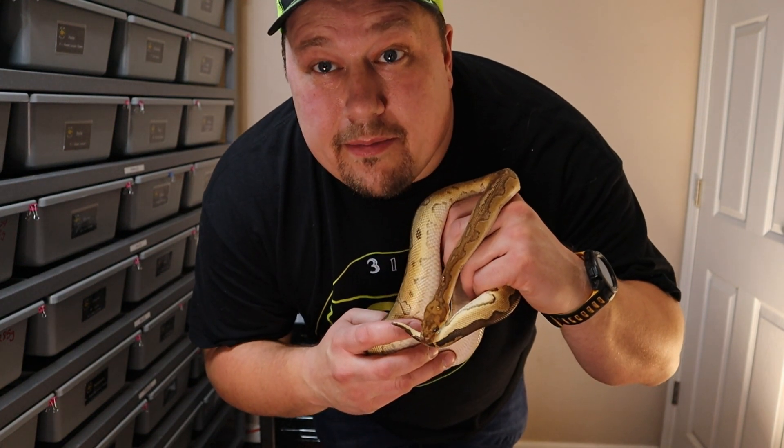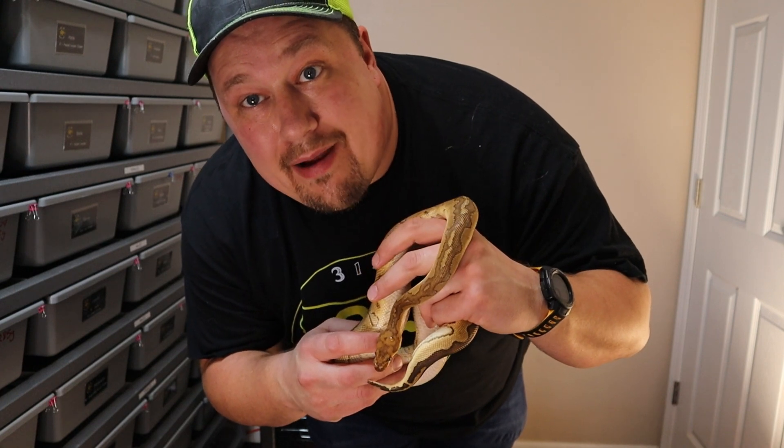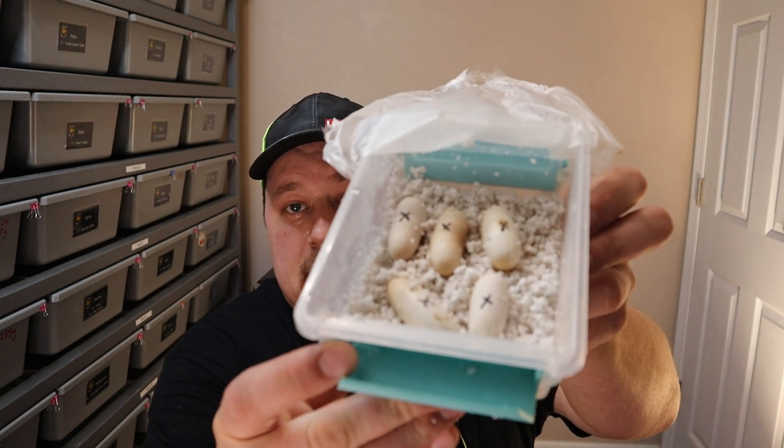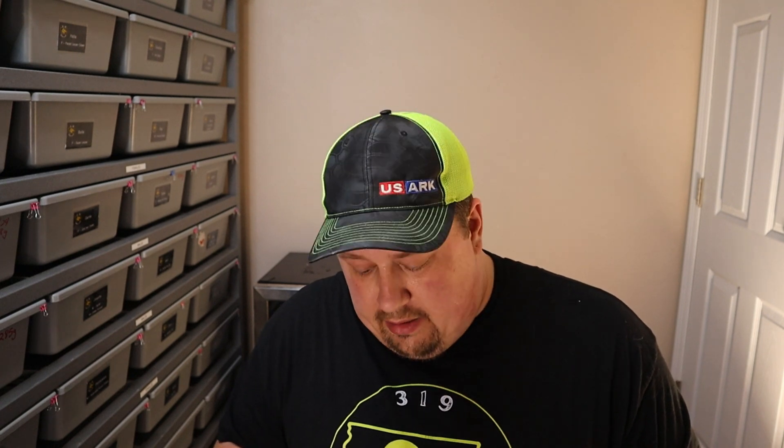Hey guys, welcome back. I've got Pennywise here with me today and I want to show you how to build an incubator for under $85. About a week ago when feeding the house snakes, I opened up one of their bins to give them their food and I found them on it. She laid six eggs, one of them being a slug, the other five look healthy. And luckily at the moment we weren't incubating any ball python eggs, so I was able to lower the temperature on my main incubator to 84 degrees to incubate these eggs.